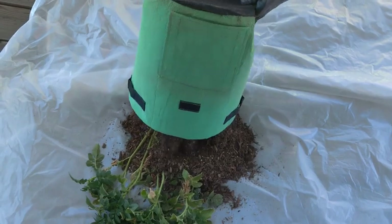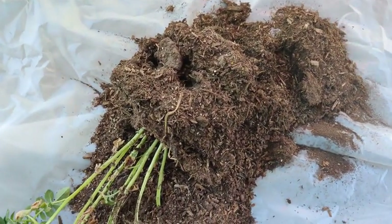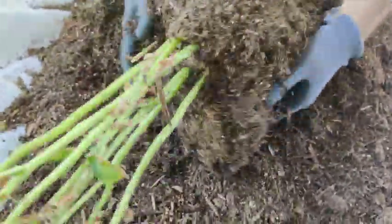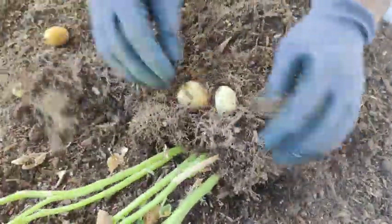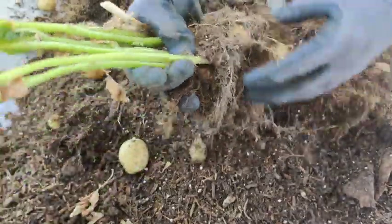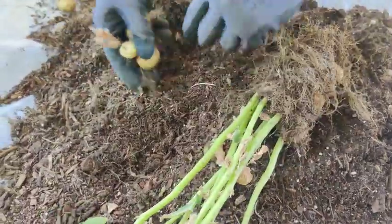We're going to see what we got — hopefully there are some potatoes in there and not just a bunch of dirt. Let's see what's going on inside this pile of dirt. Oh, look at how tiny that is! Oh my gosh, these look like little fingerlings. And these are supposed to be russets — wow, there are some tiny-looking taters, guys. Look at the size of these things, they're so little!